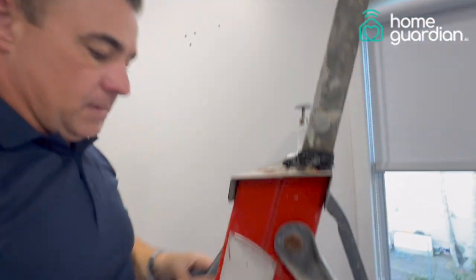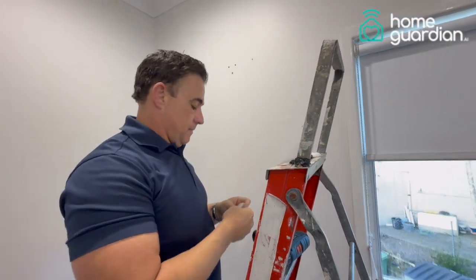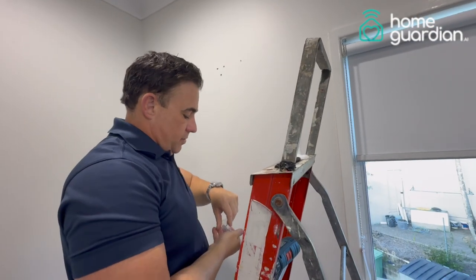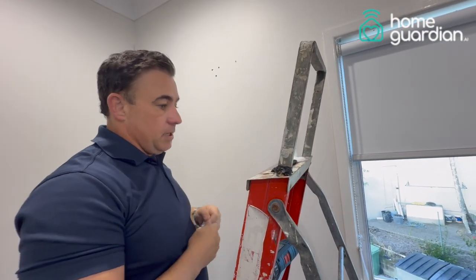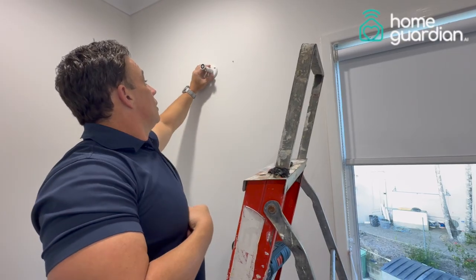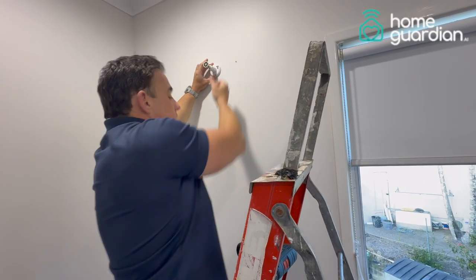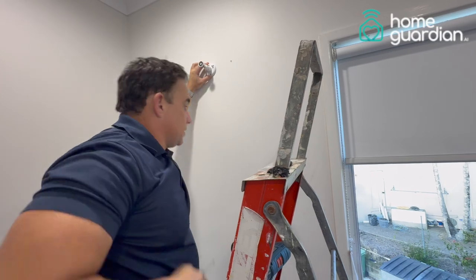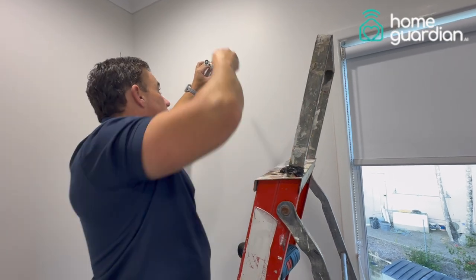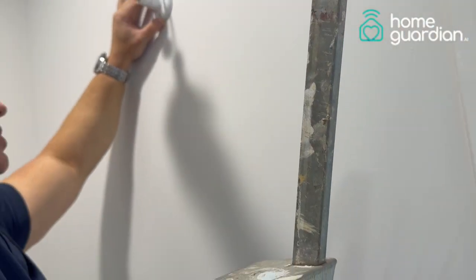And that's on. Now what we'll do is take the three screws that are supplied with the Home Guardian, get the wall mount, and place a screw in one at a time. You can use your Phillips head screwdriver and slowly screw those in.